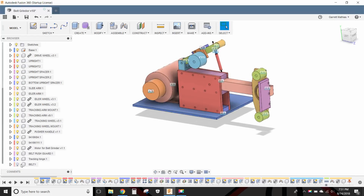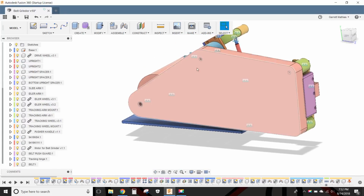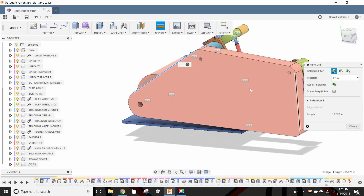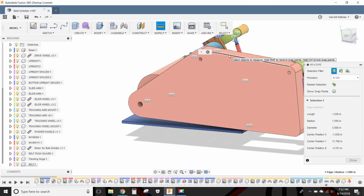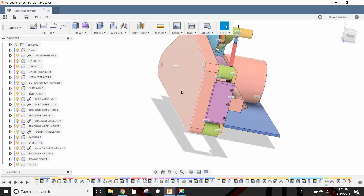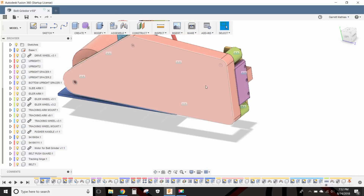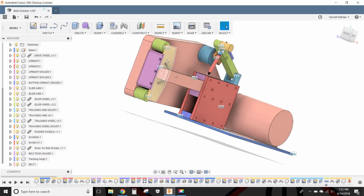This is the 3D model after I fixed it. To simulate the belt I added this part here and made it tangent to all the wheels. To find the length of the belt, you can measure each segment and even the arcs — it gives you the length of each one. What I basically did was click each one, write it down, and add them up on the calculator. I think what I did was fat-finger something — either looked at it wrong or punched it in wrong. It should be 72 inches, or six feet — a 2 by 72 belt. That's what was wrong.